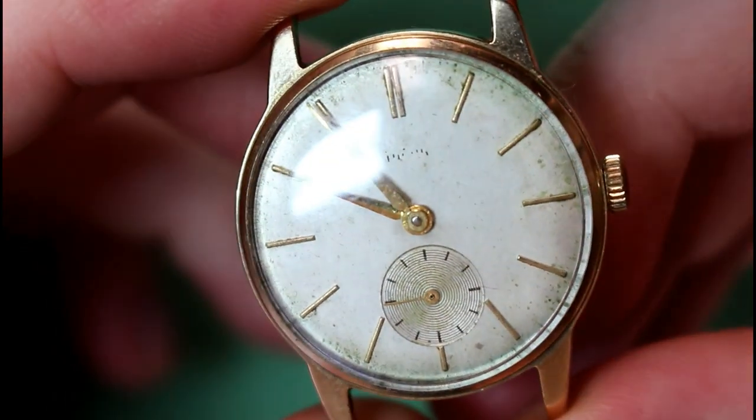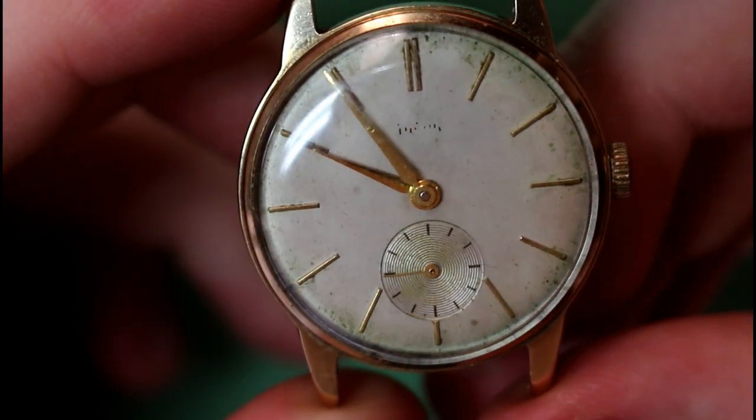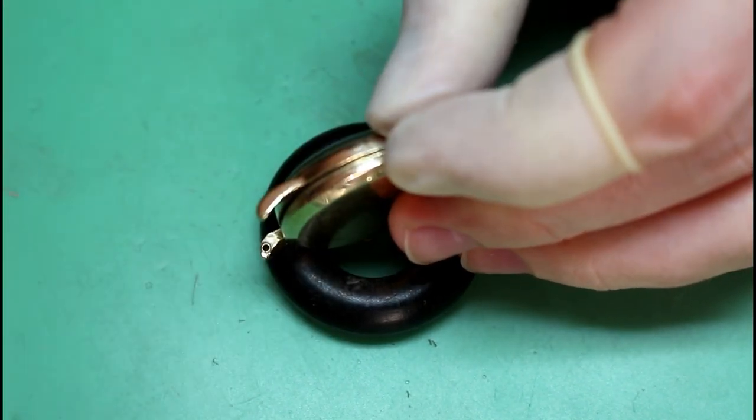This is a vintage gold Tudor which has definitely seen better days, and today I'll be restoring it back to its former glory.